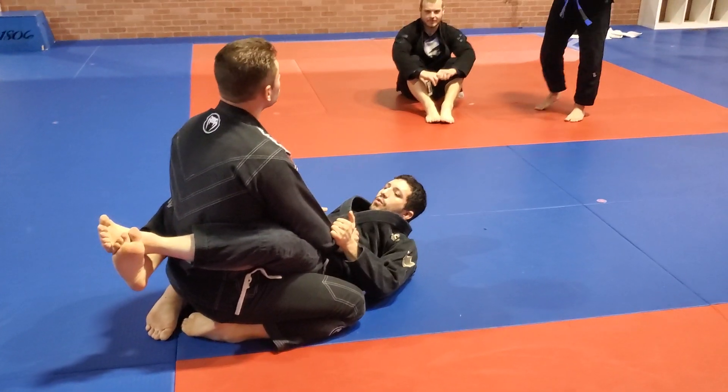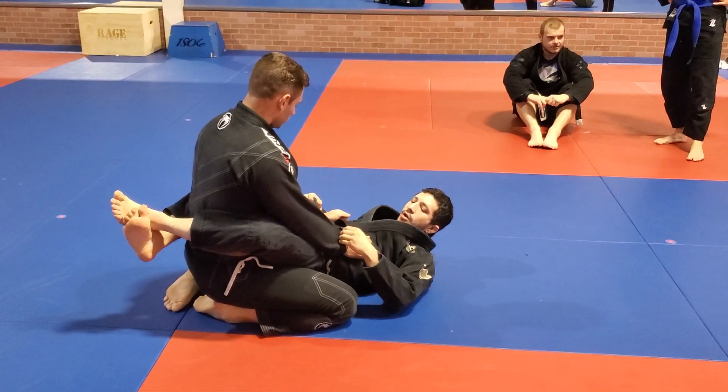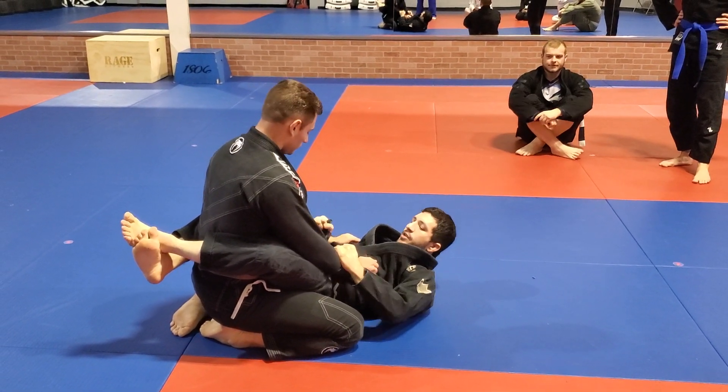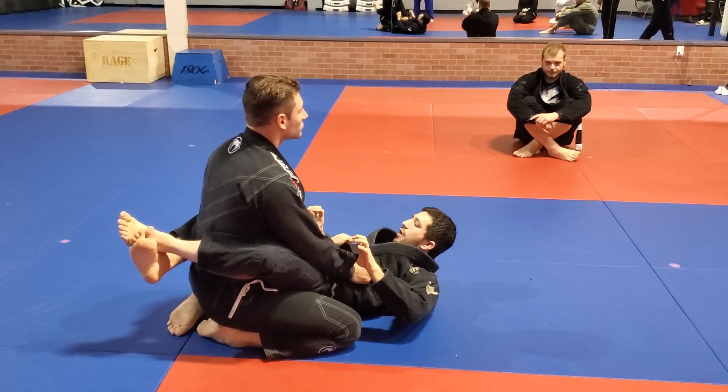We're going to be doing some lasso guard stuff tonight. I have a grip on one of my opponent's sleeves. You can either pistol grip or — I prefer to just do this four-finger grip. Just make sure you're not putting your thumb on the inside.